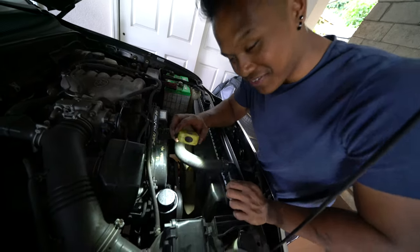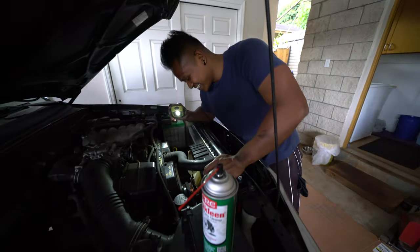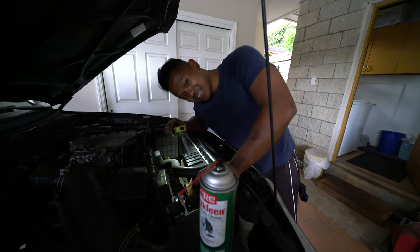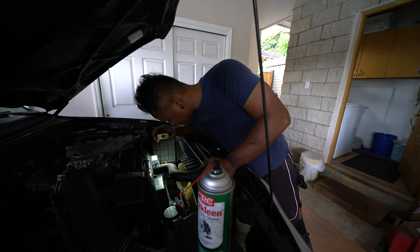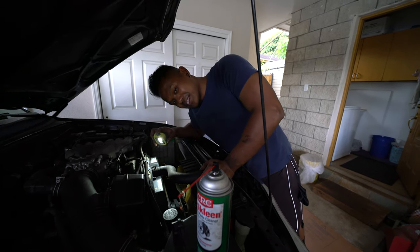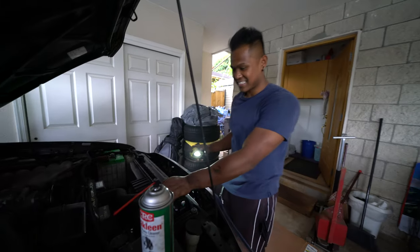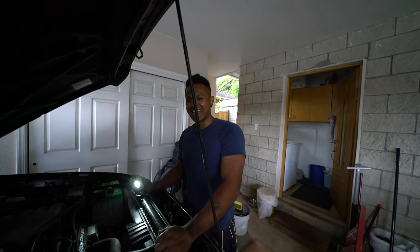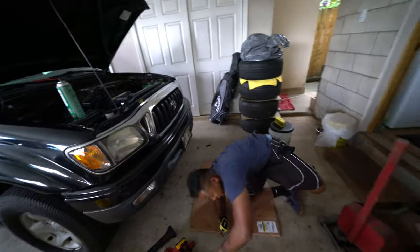One problem we found on this thing: the belt we found earlier is actually the AC belt, and that's why the AC doesn't work on this truck. The compressor clutch just snapped right off, which is also why the belt is snapped off like that. If he wants to fix the AC, he's gonna have to change that compressor.